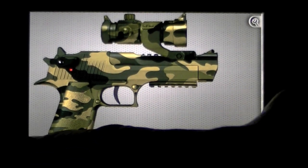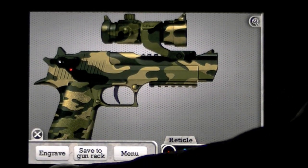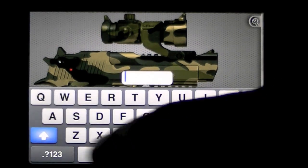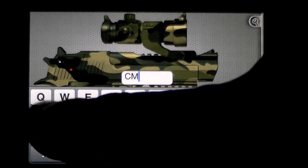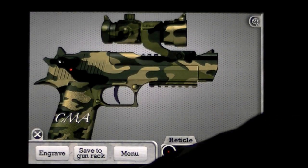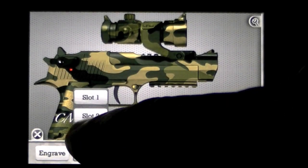Collapse that down. Go down to the bottom left and you can save this gun. First we can engrave it and put CMA — Crazy Mike's Apps. Save to gun rack, Slot 3.